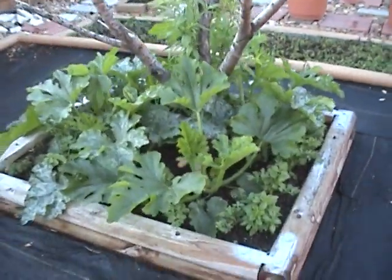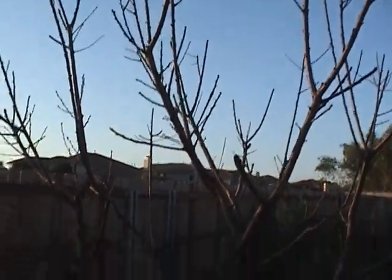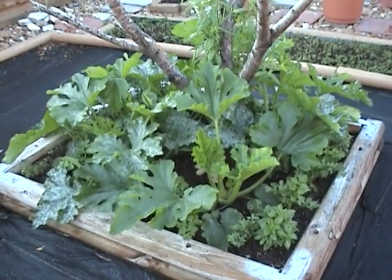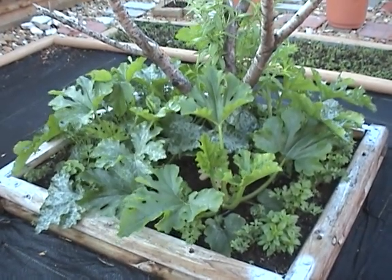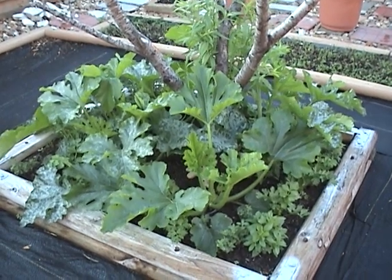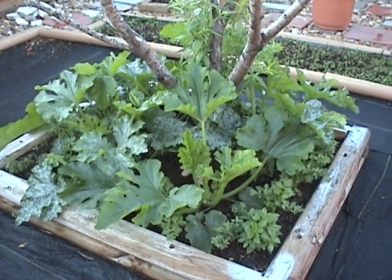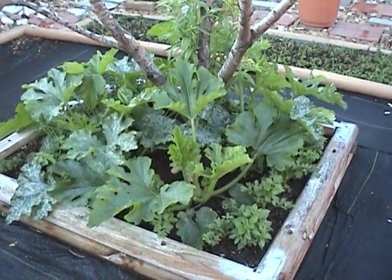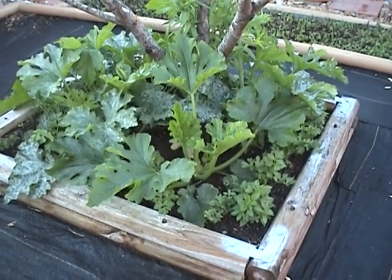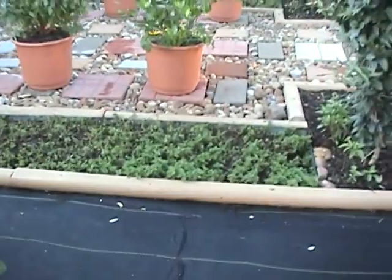Right here where the nectarine tree was — it's still there but I have to cut it down. I'm not exactly sure what happened to it, but it was pretty stressed last year when we had that drought, so that might be why it's not alive. Down below I have zucchini growing and some parsley and oregano planted there, and basil to attract the bees. The oregano is supposed to help ward off bugs. I do that companion planting stuff, which works great I think.